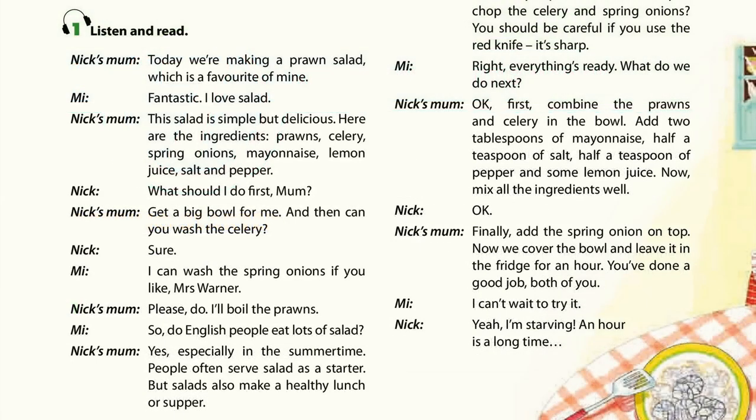Right, everything's ready. What do we do next? OK. First, combine the prawns and celery in the bowl. Add two tablespoons of mayonnaise, half a teaspoon of salt, half a teaspoon of pepper, and some lemon juice. Now mix all the ingredients well. Finally, add the spring onion on top. Now we cover the bowl and leave it in the fridge for an hour.